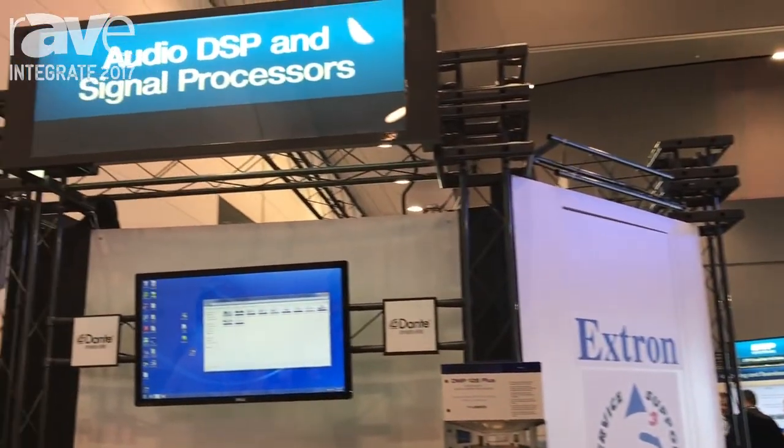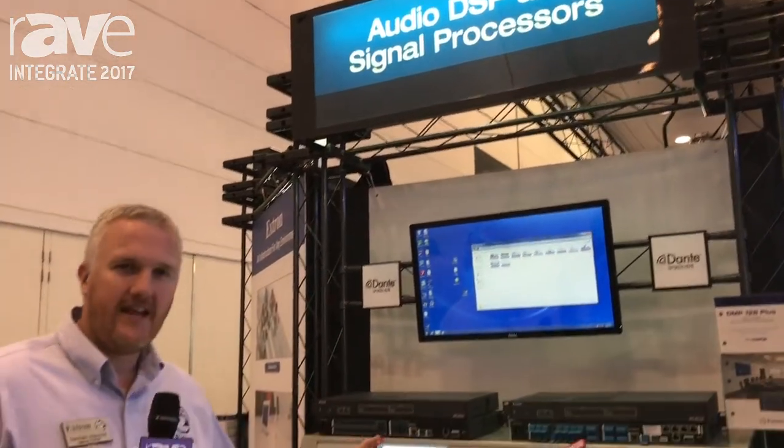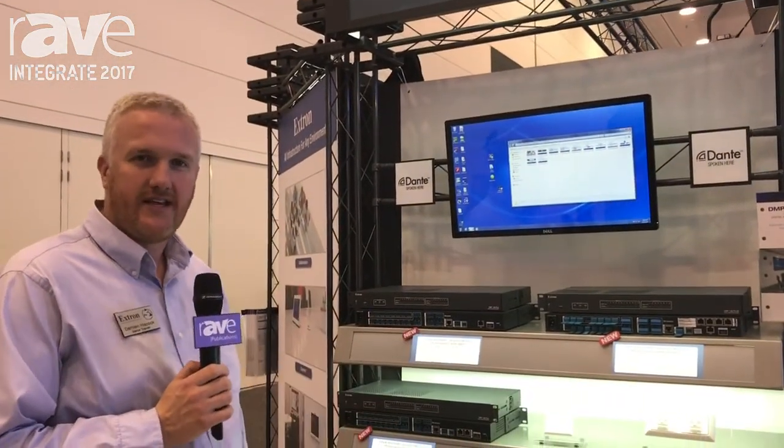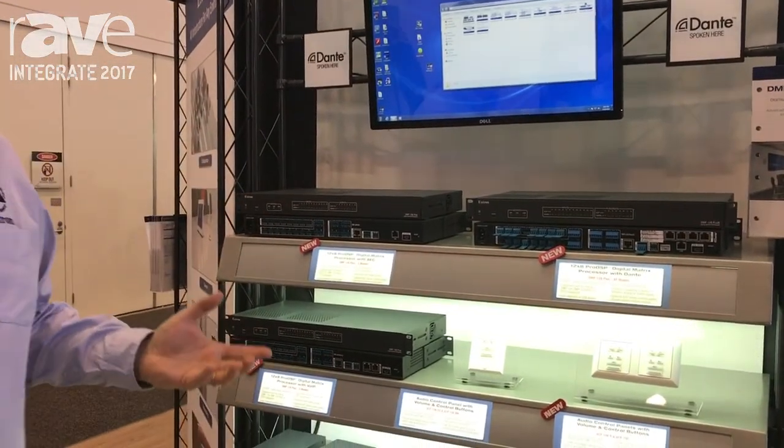Hi, this is Damien from Extron Australia. We're here at Integrate 2017. On this stand we've got our new DMP Plus series DSP processors, a 12 by 8 series, just enhanced from our previous version.